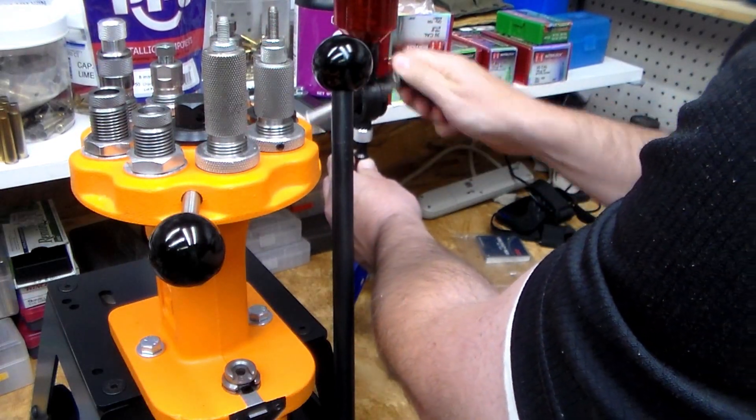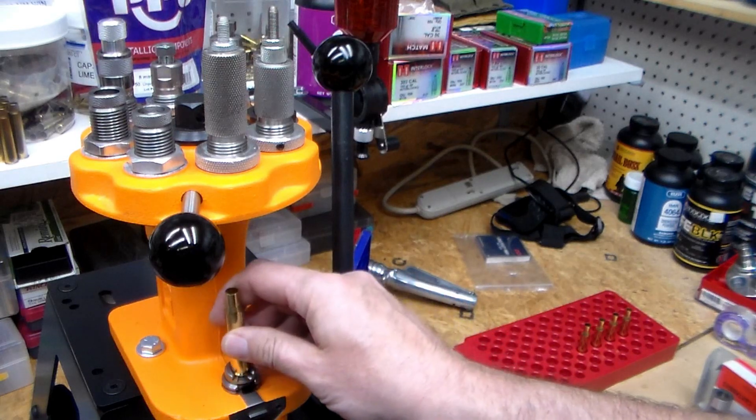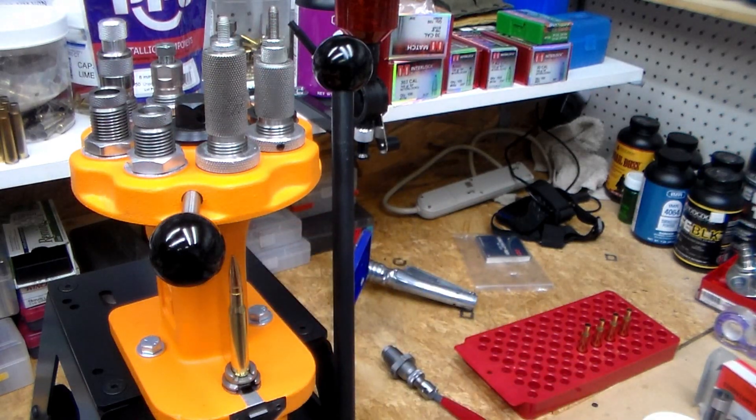Dropping the IMR 4895 and weighing it — I got 45.32, so not a major deal. I'm just loading these up to shoot; these are going to be my first shots to see how they do.